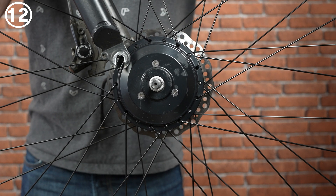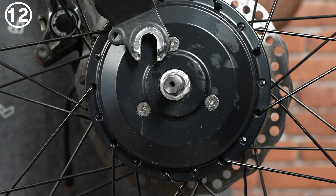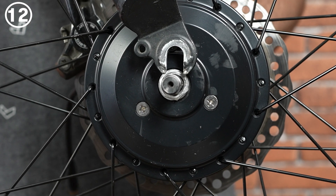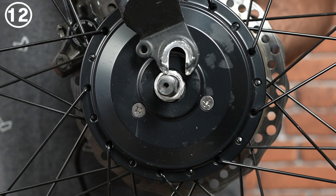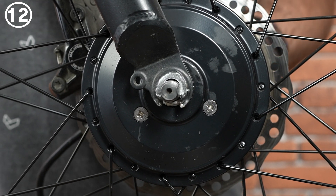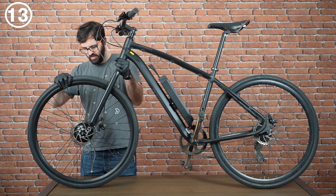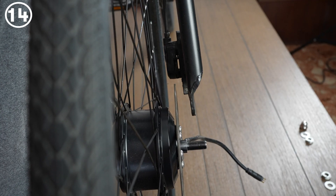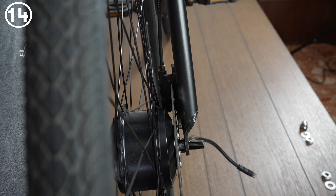Now we're ready to install the motor on the fork. The two flat faces on the fork's dropout must align properly with the flat faces of the motor axle. If using disc brakes, make sure the disc aligns properly with the brake caliper when installing the motor.